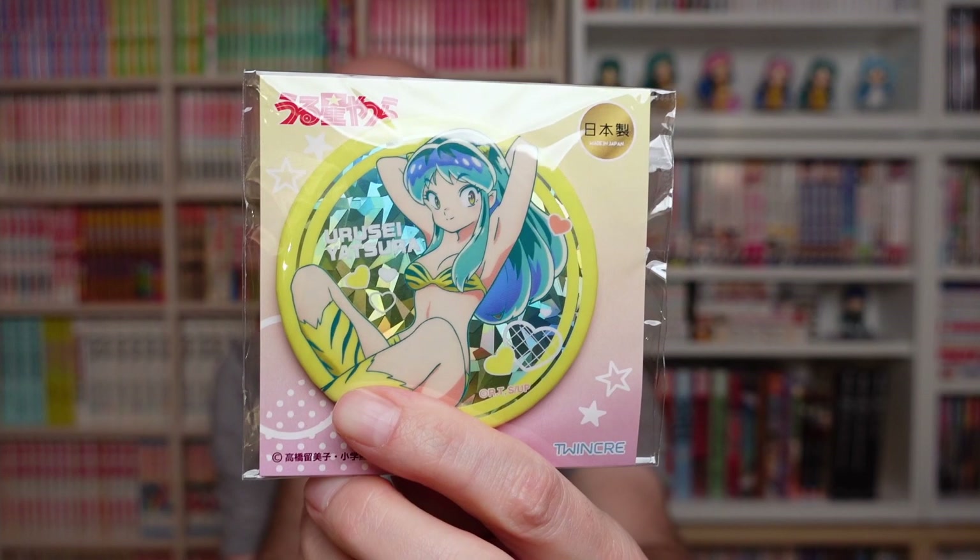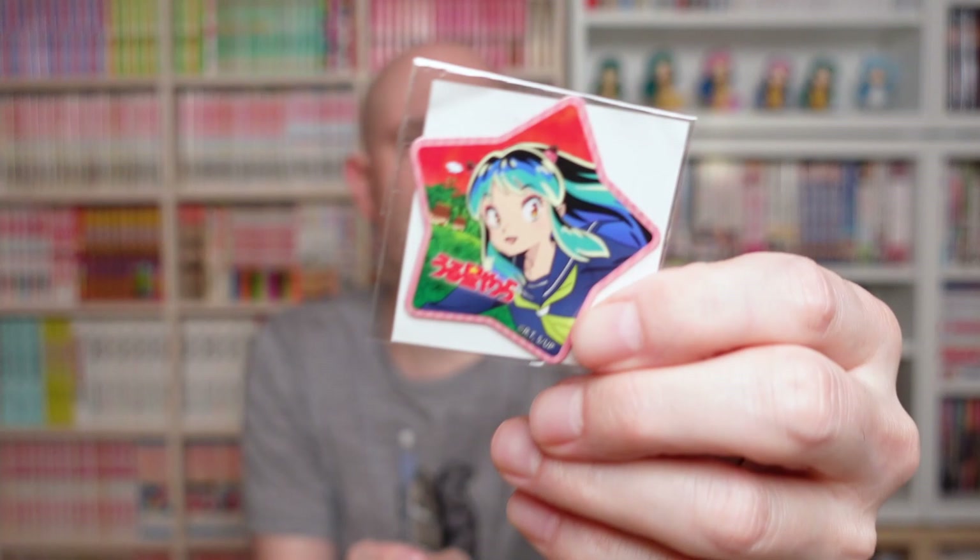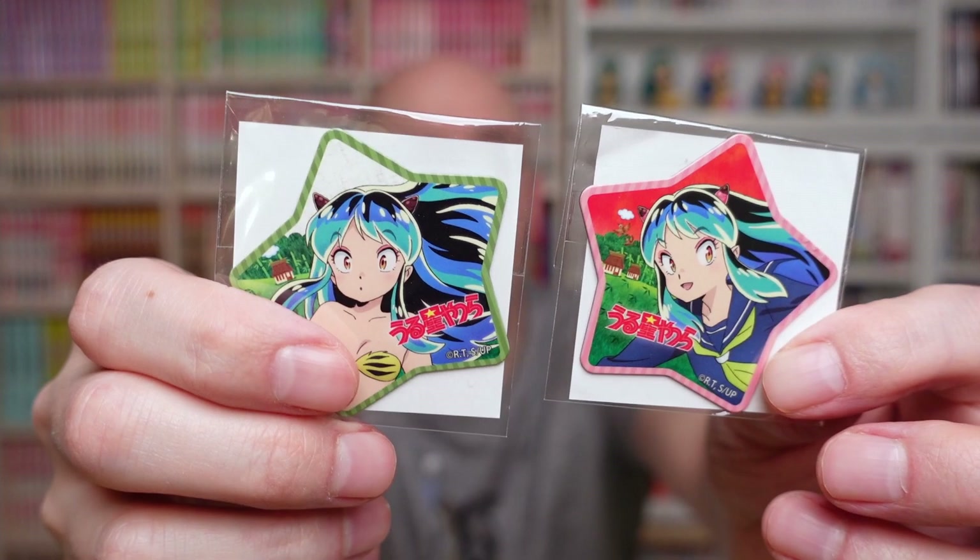Here we go — it has a holographic effect. I hope the camera picks it up. Opening another package — probably some can badges or something. Inside — I wouldn't have guessed it at all: these are small Urusei Yatsura magnets from the new show. The first one and the second one — this is Lum in her school uniform outfit and an unusual outfit. These are quite cute, I like those.